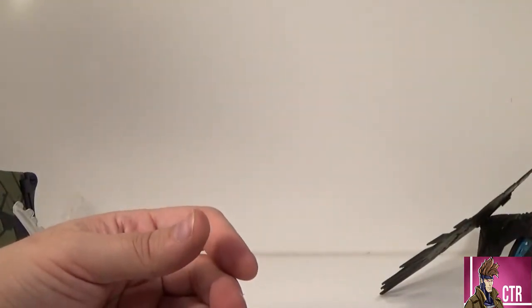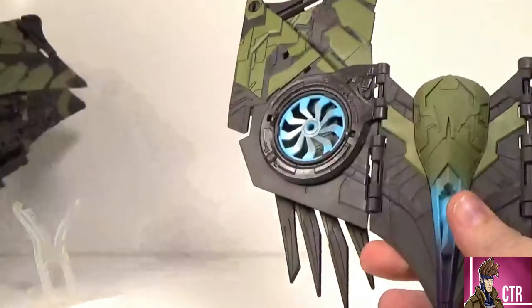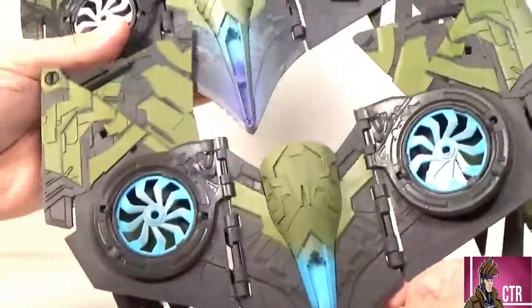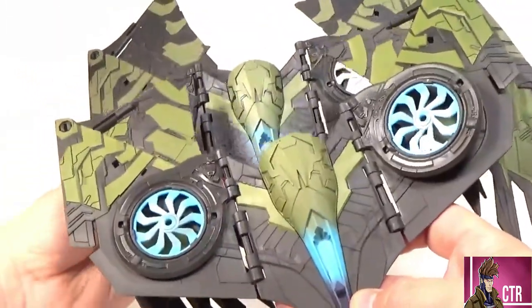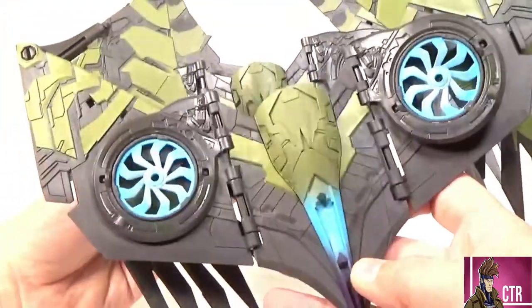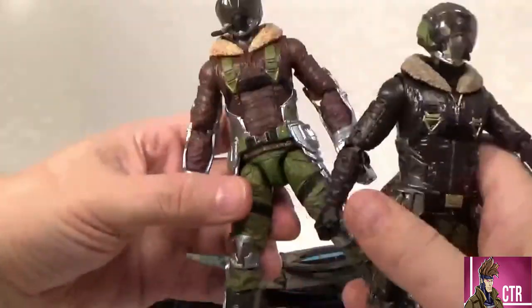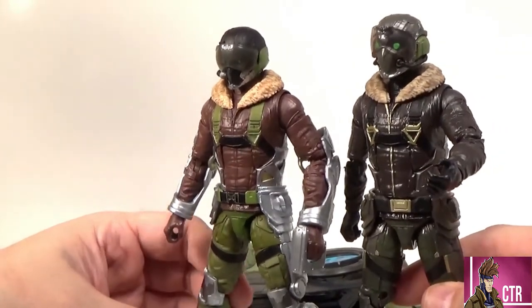Lastly, the wings are basically the same. The new one has a more vibrant, brighter green. They both share the same blue and purple coloring, but the new one is a lot brighter and shinier. The old one had a little more black accents on the middle piece. The new blue turbines look really awesome. Everything else is essentially the same sculpt — the stands are the same too — so the difference in wings is pretty small. The figures themselves are where the big difference lies.